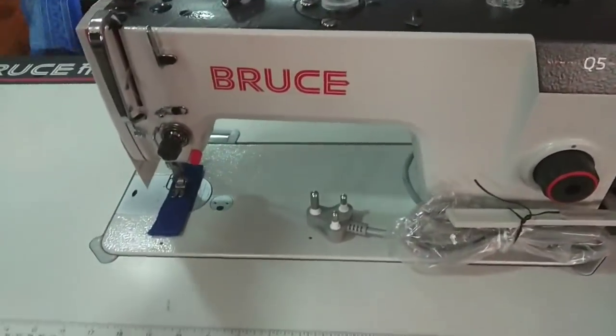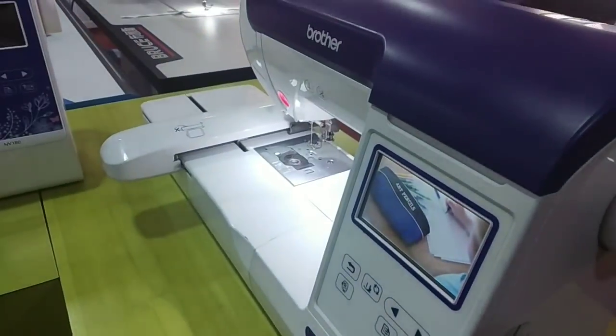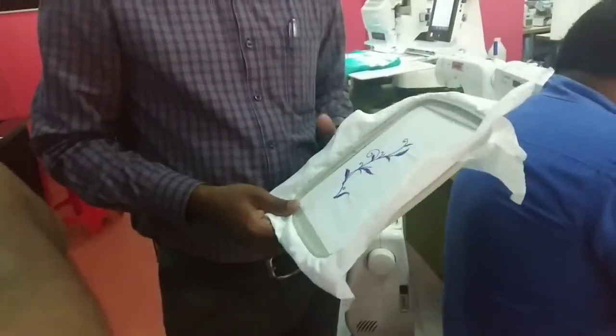I am using the Q5 machine. What we are going to do is a computerized embroidery machine. This is a great frame that we have to do with N1. It is 18 cm tall and 13 cm tall.